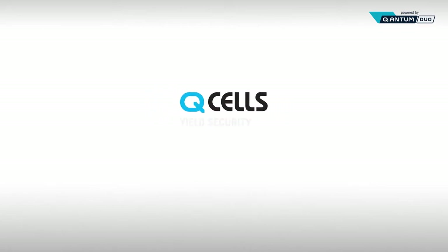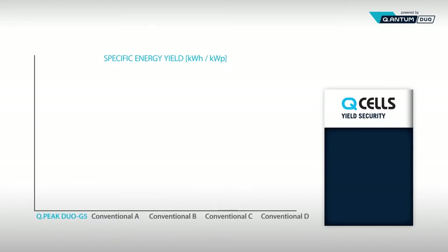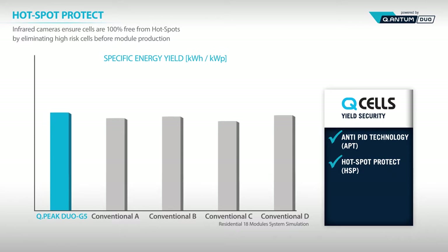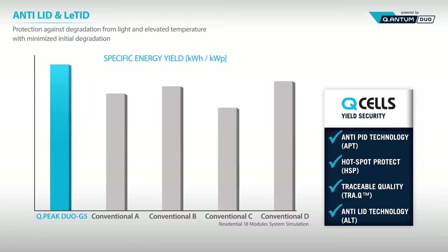Hanwha Q Cells' yield security promises stable output using the following technologies: Anti-PID reduces output loss from external factors such as wet or humid climates. Hotspot Protect ensures cells are 100% free from hotspots by eliminating high-risk cells before module production. To ensure premium quality, each and every cell is tracked during production using laser marking. Anti-LID and anti-LETID technologies are optimized to reduce output loss from light and heat exposure.